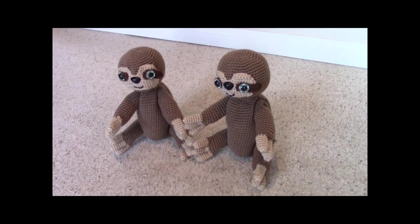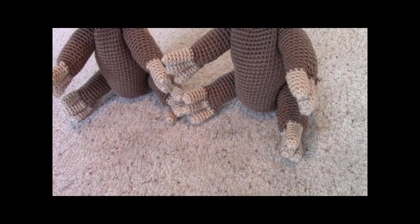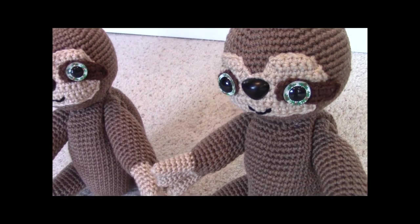This is what your three-toed sloth will look like when you're finished. You'll have movable arms and movable legs. You can see the eyes have a really pretty wreath in them — safety doll eyes.